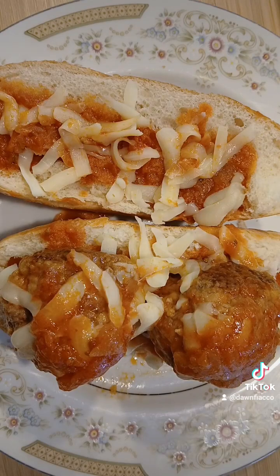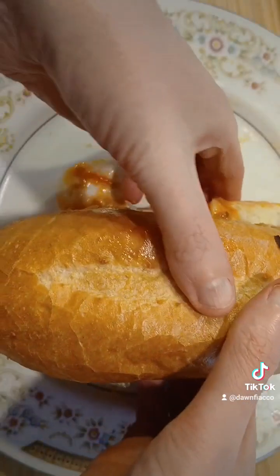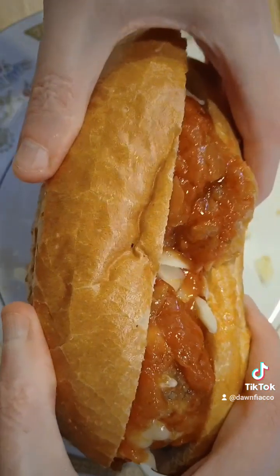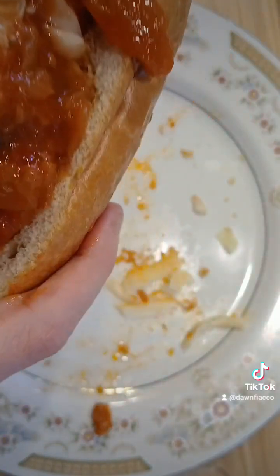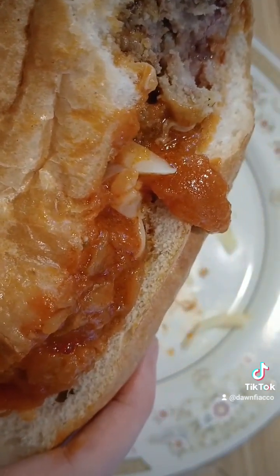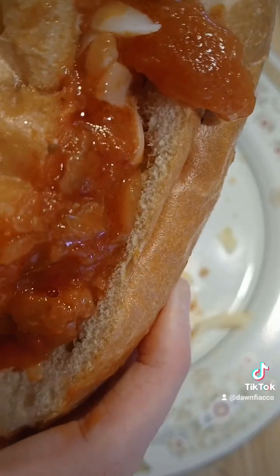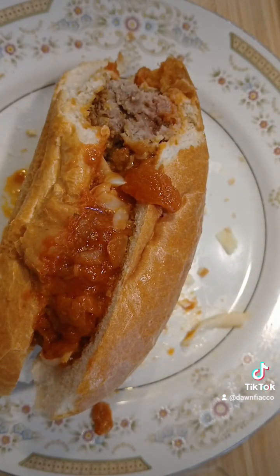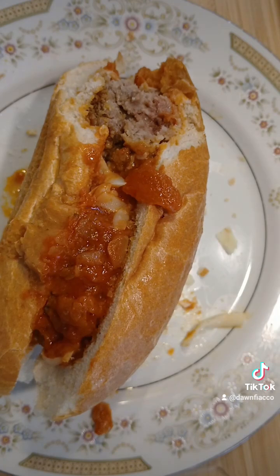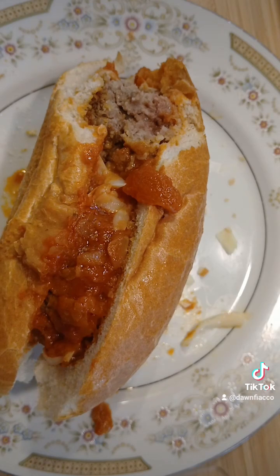This is my meatball sandwich — a meatball hoagie. I've never made one of these before, so I don't know exactly how it's going to go, but we're going to give this a big bite and see how it tastes. Mmm, that's good. That is good! Not bad for my first time. Tastes pretty good — give it a try!